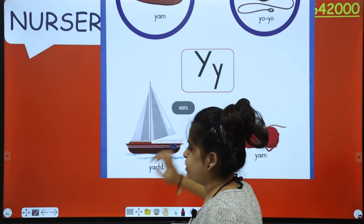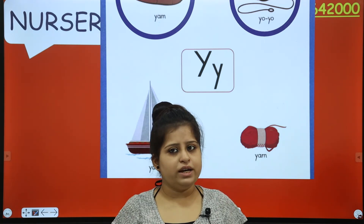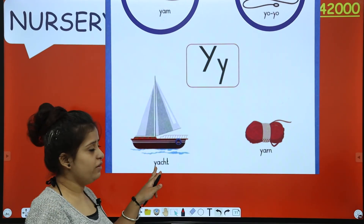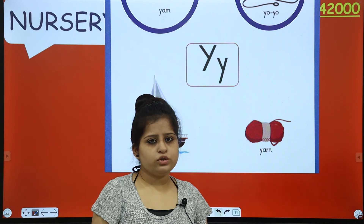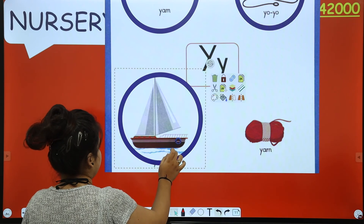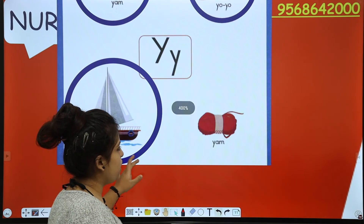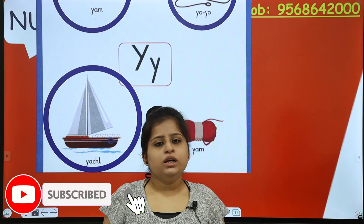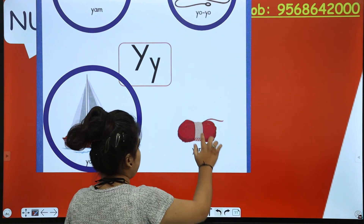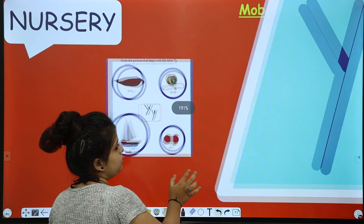Next is YACHT. YACHT starts with Y - the first letter is Y, so you have to circle YACHT. And the last one is YARN. YARN means wool. YARN also starts with Y, so you have to circle YARN.